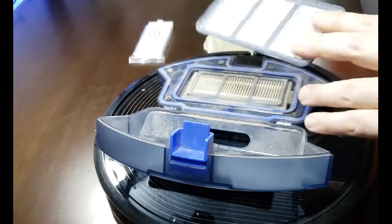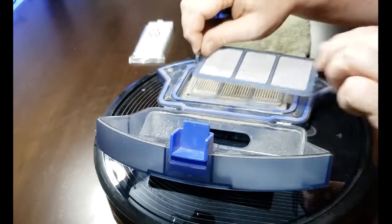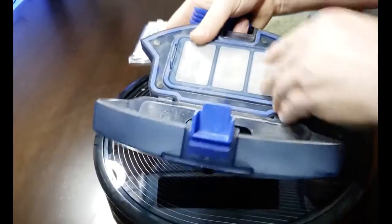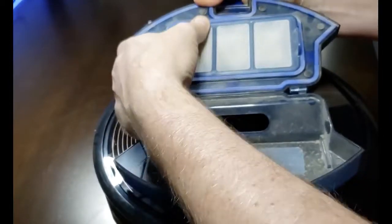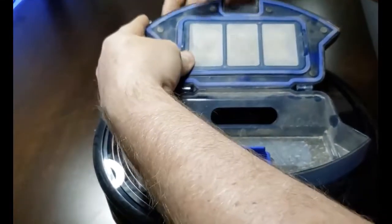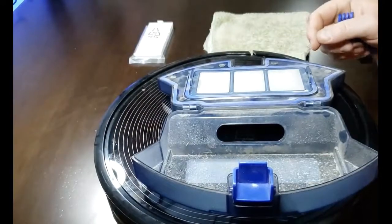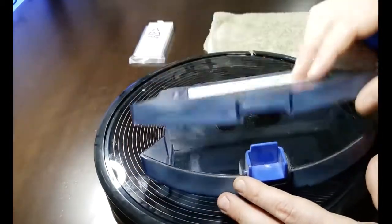If you want to put it right back in, it's best to use the brush that is provided with the device. Pop the filter back in just like this — it takes a little work, so don't be afraid to work it in there so that it's securely seated back in the pre-filter area.